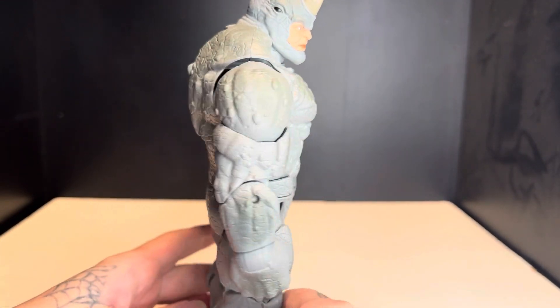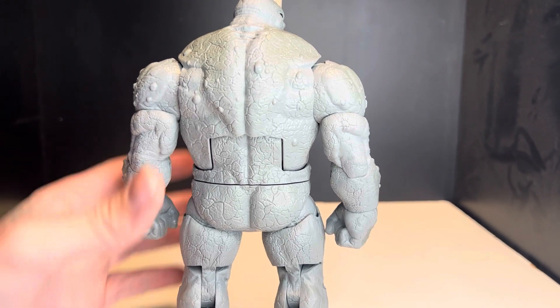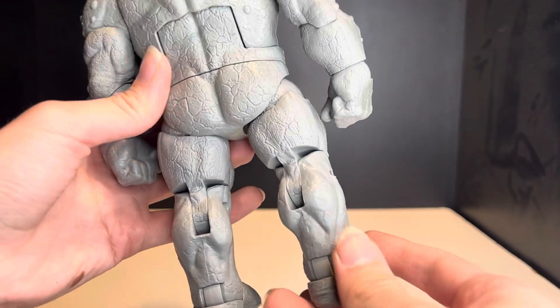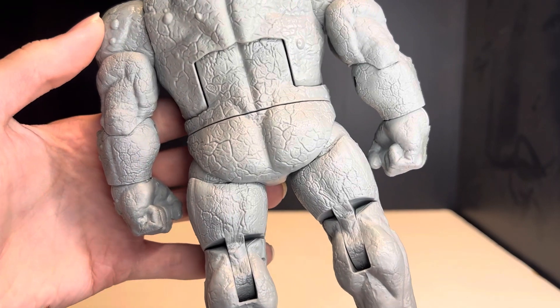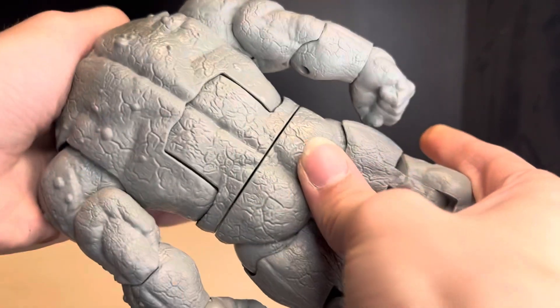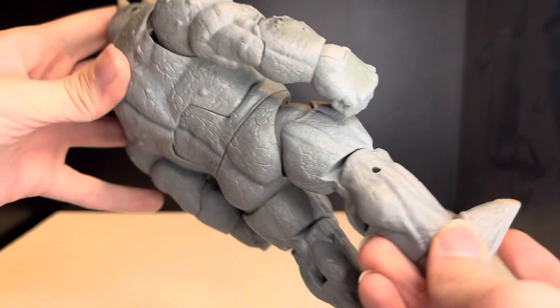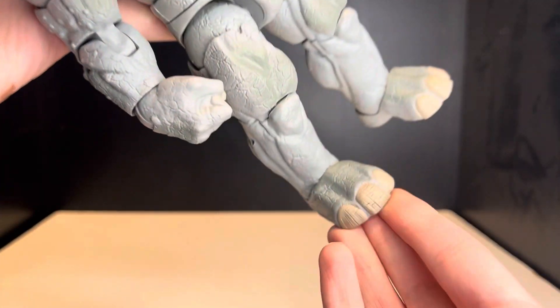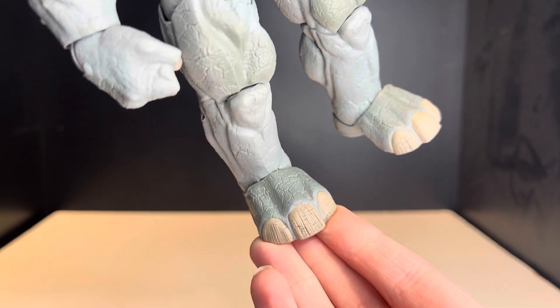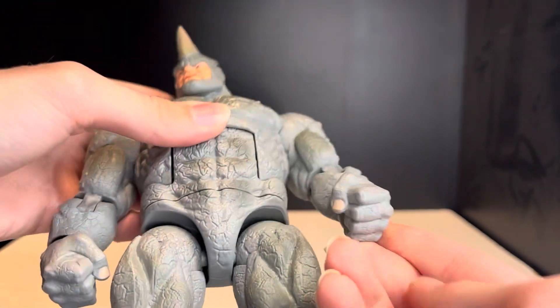I do like all the detailing — I like how the skin looks very Rhino-like. Look at that Rhino butt right there, very solid. He's just huge, and there is an ugly gap there, but we'll just put that back. He's really huge, but I do like the shade work.